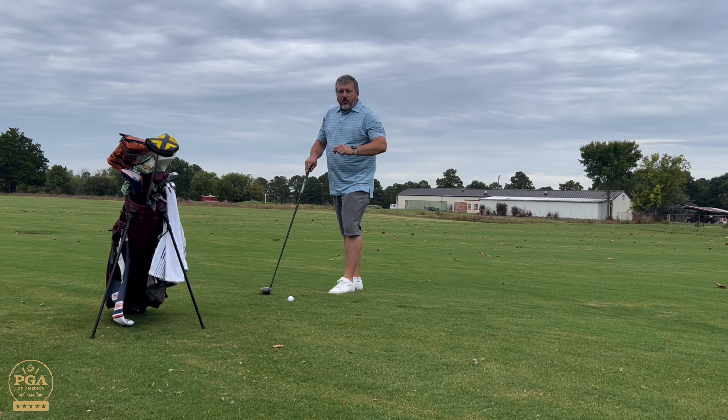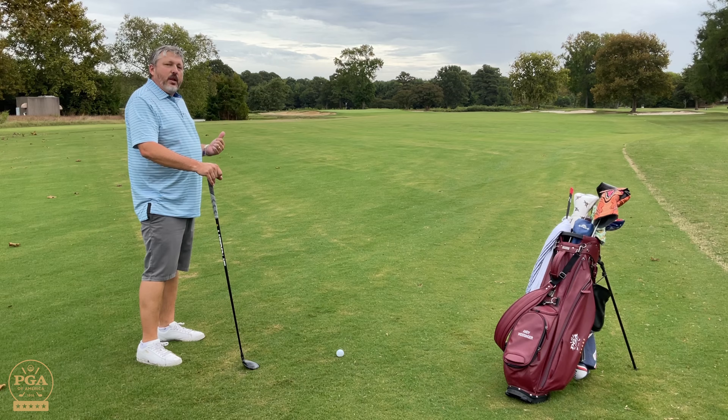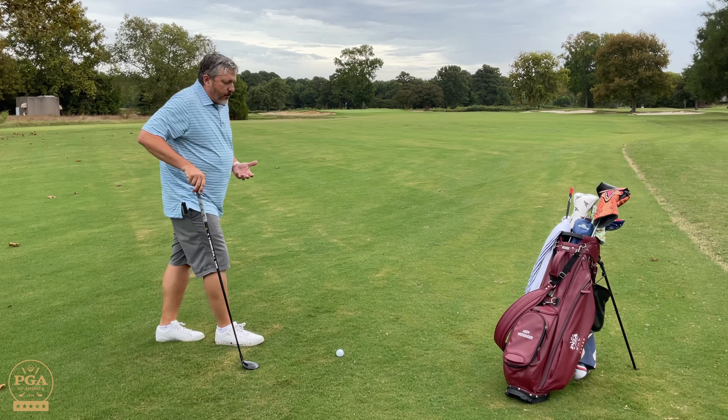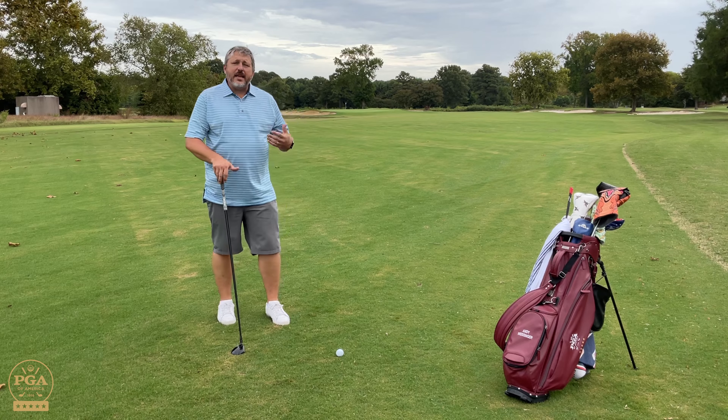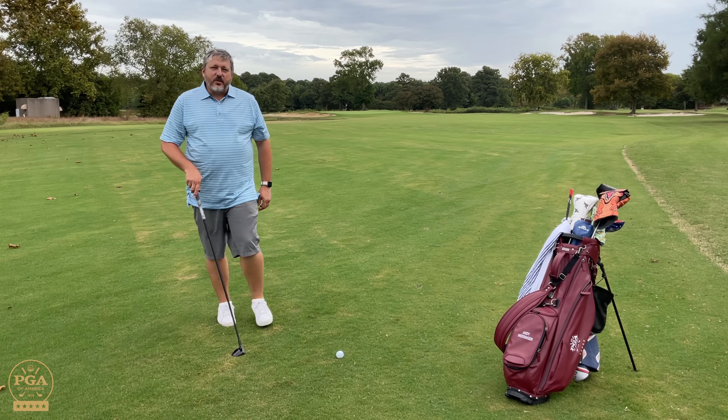Knowing the rules allowed me to move the ball, no penalty, take a good lie, play away, and I'm fine from here. So know the rules — it can help you out, get you out of a jam. And until next time, we'll see you on the golf course.